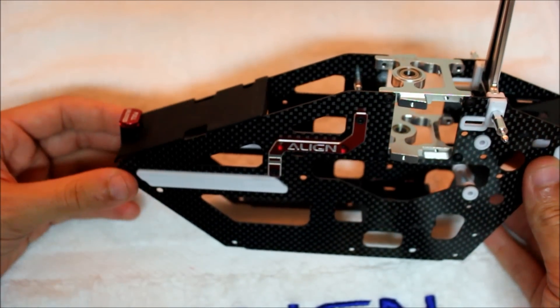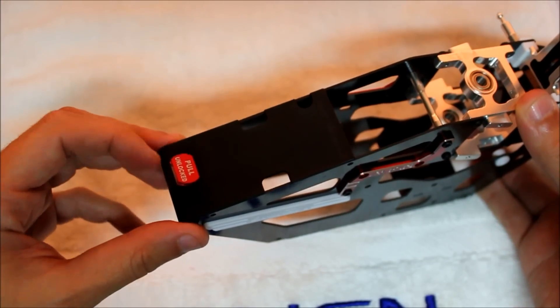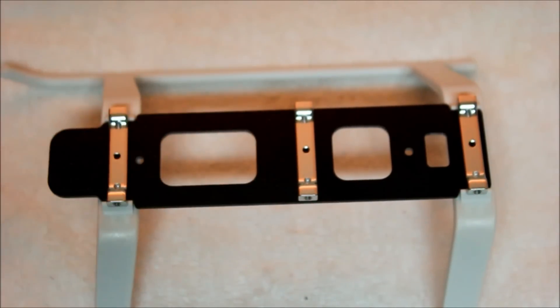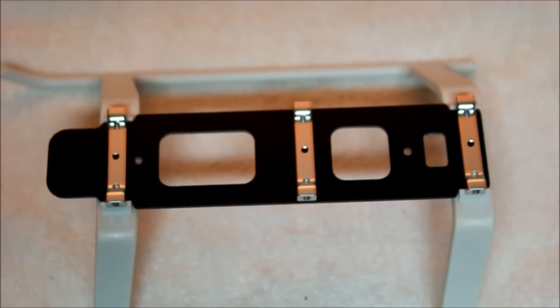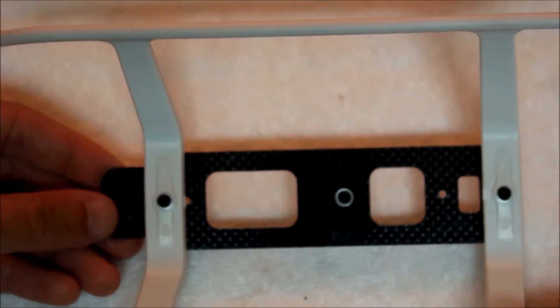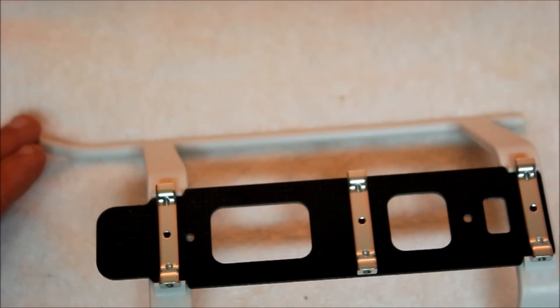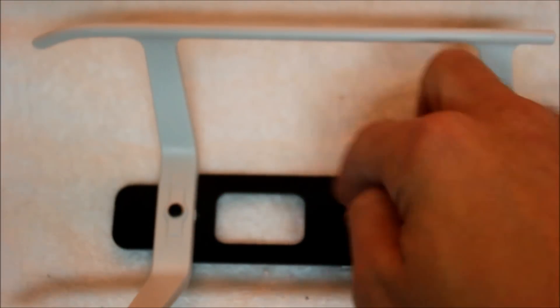The battery tray lock and ESC mount pushes into the front of the frame, mounts with four screws, and as you can see, we've got the pull-to-release battery sliding tray lock. Now you can assemble the carbon fiber base plate to the skids along with the frame mounting brackets — three aluminum brackets that snap into the base plate, and the base plate snaps into the landing gear. Install the base plate to the skids, push the three aluminum pieces down into the carbon base plate, flip it upside down, and install your three screws.